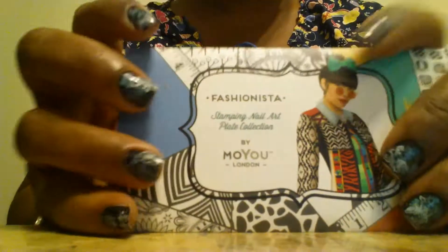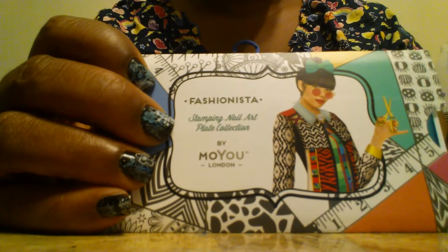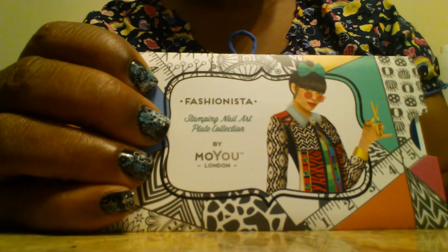That was it, you guys — this is my nail stamping haul! I'm going to go ahead and contact the company about my missing plate. Until the next time, everyone have a great morning!